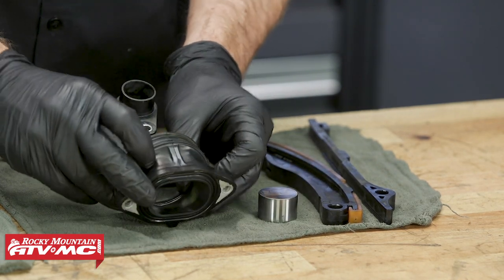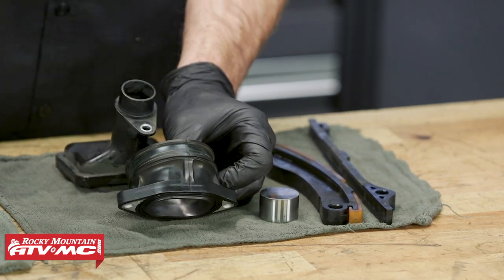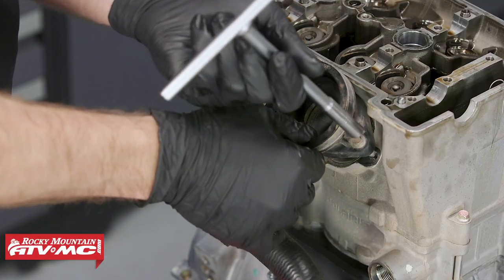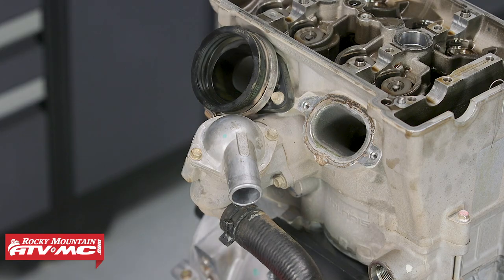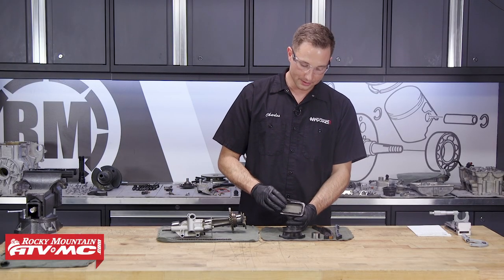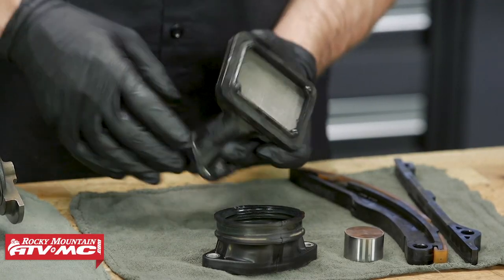These intake boots — a lot of times you can get some cracks going through them. You want to make sure there are no cracks; you don't want any vacuum leaks, and that could destroy the work we're doing right now. Also check the sealing surface for any damage. On the bottom of the engine, we have this oil pickup screen — you want to make sure that this isn't damaged and is not blocked by anything.